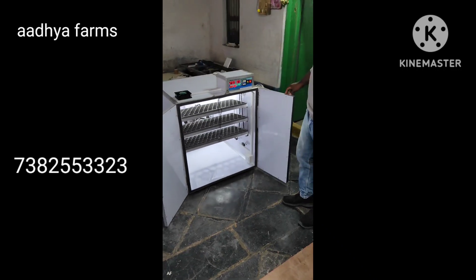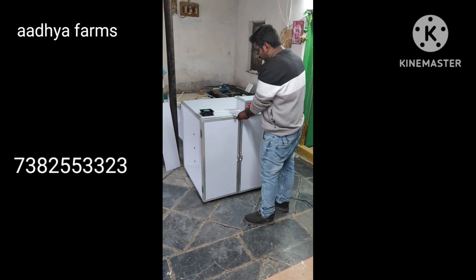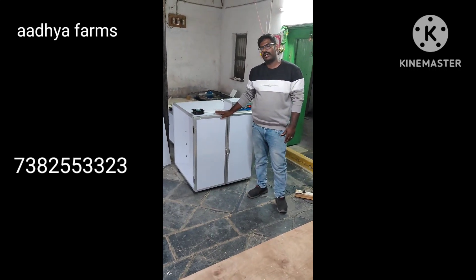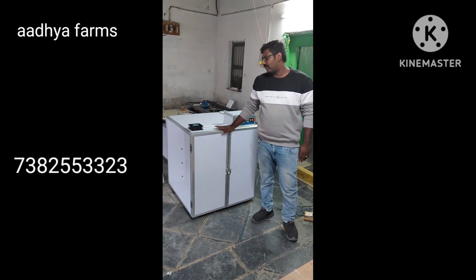If you get a call in this app, simply call us. Select your entry, see your entry, choose your family account, and make sure you choose the order. Please join me.